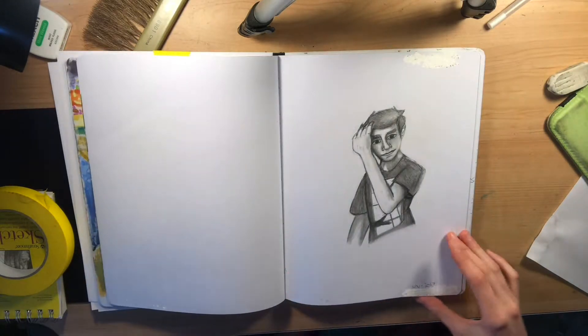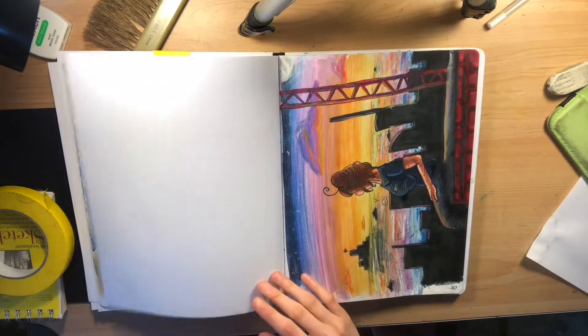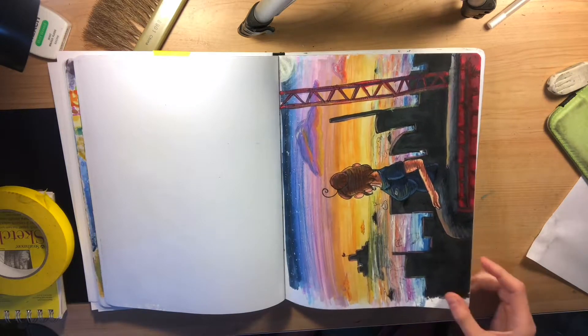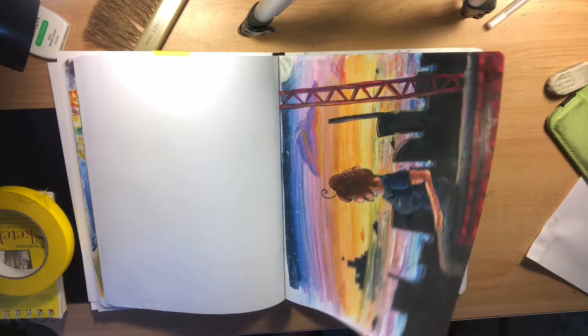I drew my brother, but not very well, so I want to redraw that for sure to see if I can improve on it. Drew this with Copic markers, white gel pen, and color pencil because I wanted to do something different — it was very fun making that one.